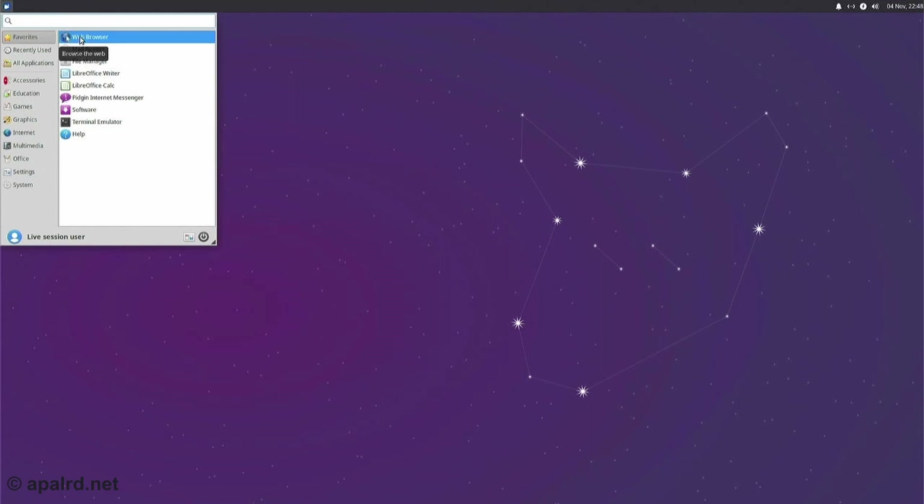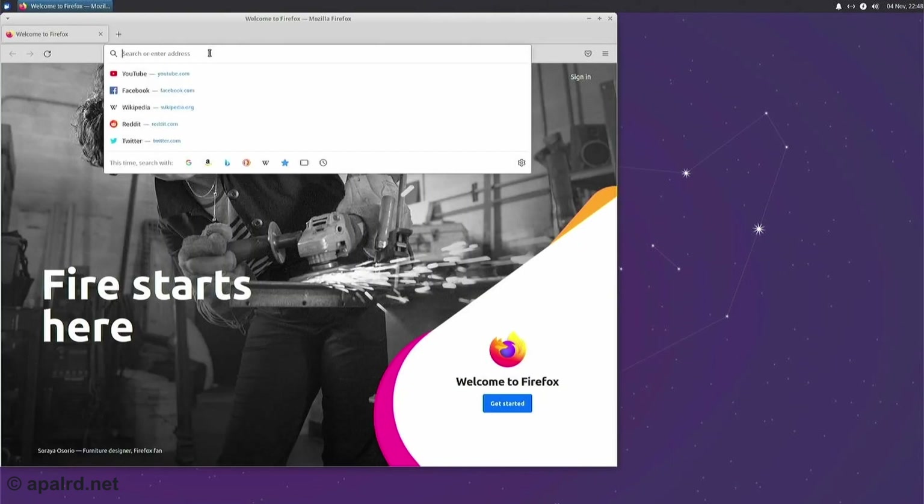How about Firefox? Let's see what happens when I play back a video.